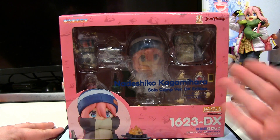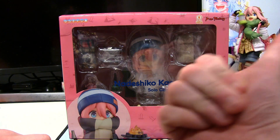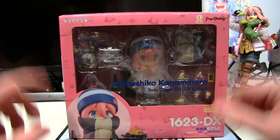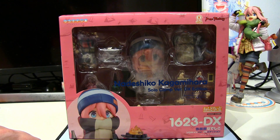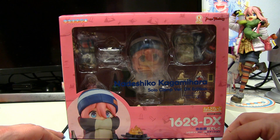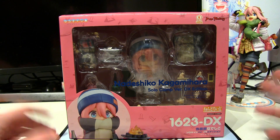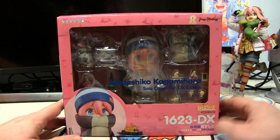It's time to go camping — winter camping, that is. This is Laid Back Camp, a nendroid of Nadeshiko Kagamihara solo camp version deluxe edition from Laid Back Camp in nendroid form. I've had this in storage for about a year, year and a half, nearly two years — I just never got around to opening it. But more importantly, wow, this is sure a big box, a very big box in terms of nendroids.